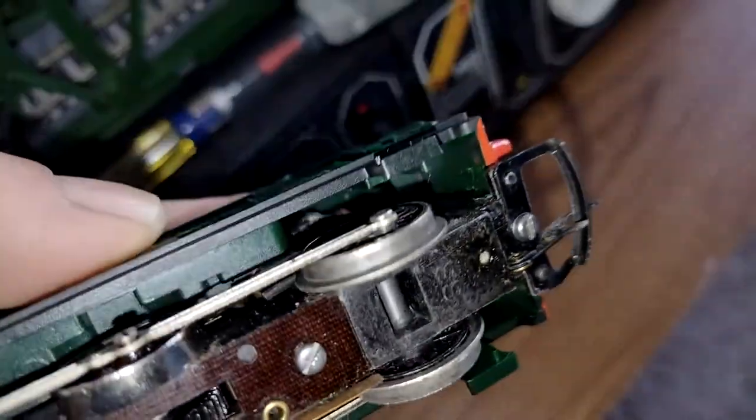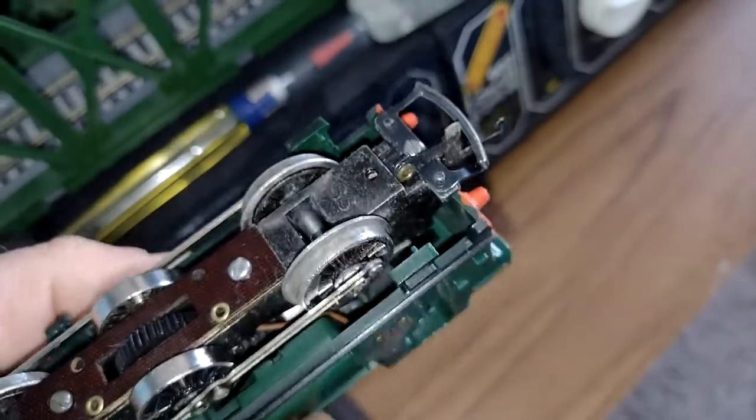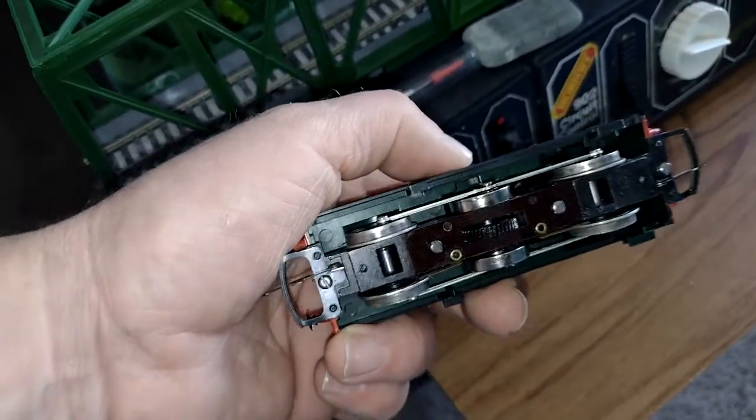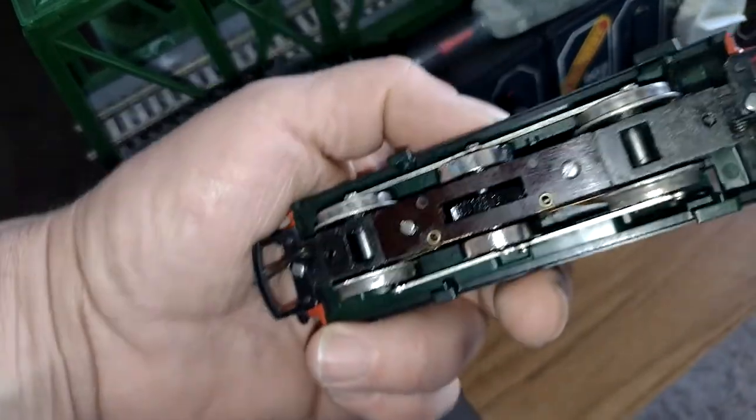See how dirty those wheels are - they're absolutely minging. They look better on the screen than they are in reality because I've got the light shining, but you can see there's some dirtiness on there.